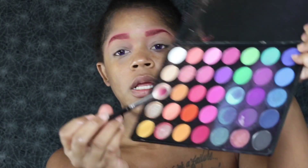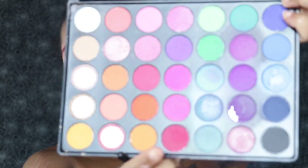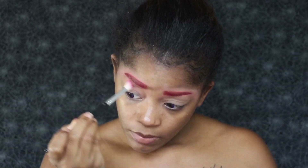For my transition shade, I am going to go into this palette right here and use this lighter pink color. I'm going to use that as my transition shade and put it right above my crease but below my eyebrow, and just build that color up to my liking.